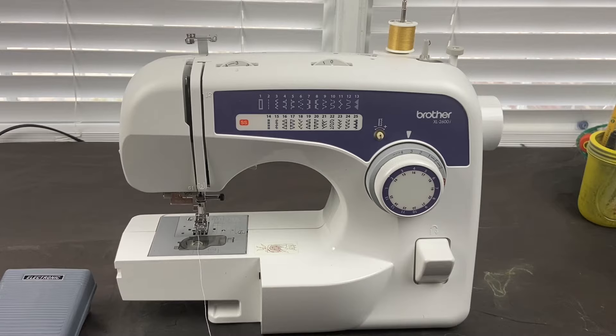Hi guys, Niecy Love Harmon here of What She Creating Enterprises, and today I will be doing and showing you the machine basics of a Brother XL2600i sewing machine. So let's get started.